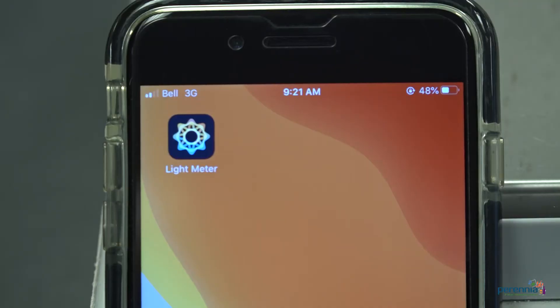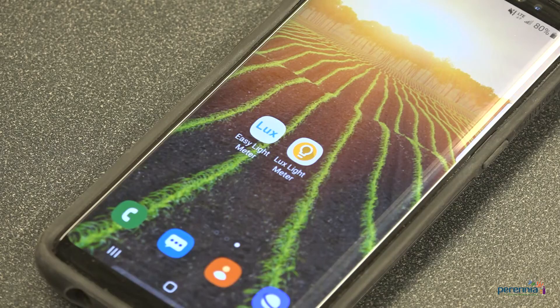There are apps available through Google Play and Apple that you can use instead of purchasing a light meter. We have had good experience with two free apps from Android. Depending on the version on your phone, these may work for you.